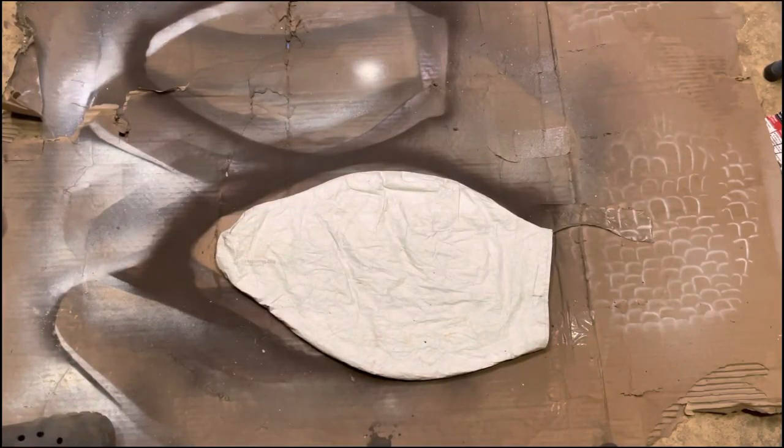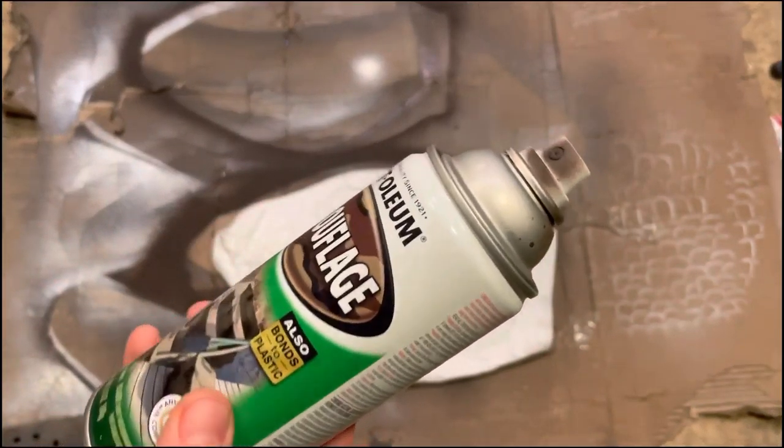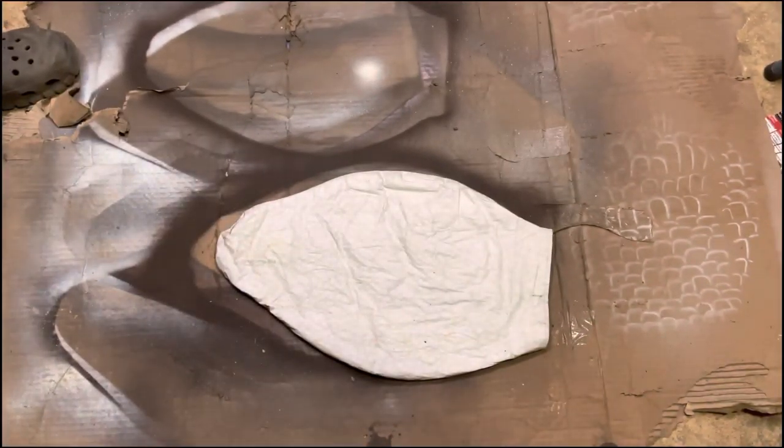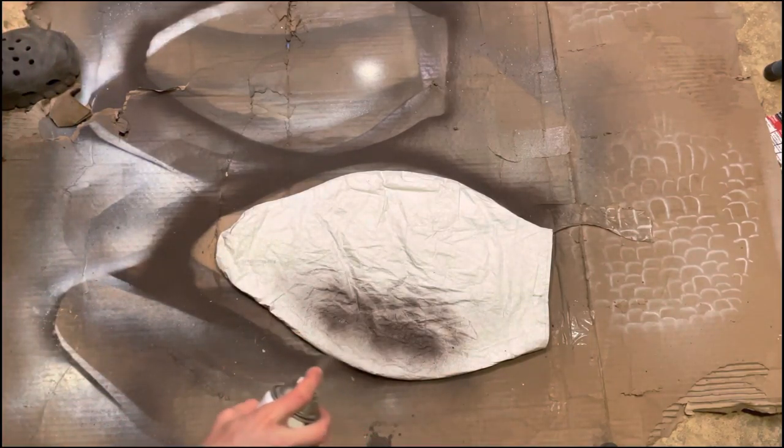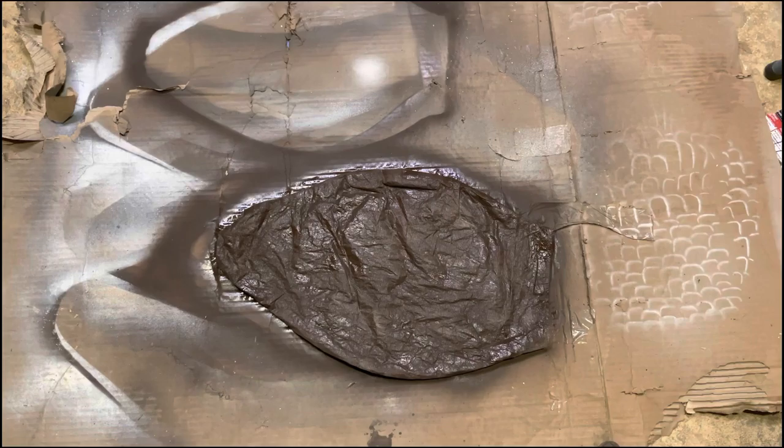The first thing we're going to start out with is this flat dark brown, and that's just going to be your base coat. We're going to let that dry, and then once it's dry I'll touch up all the spots that need a little more dark brown, and we'll go from there.